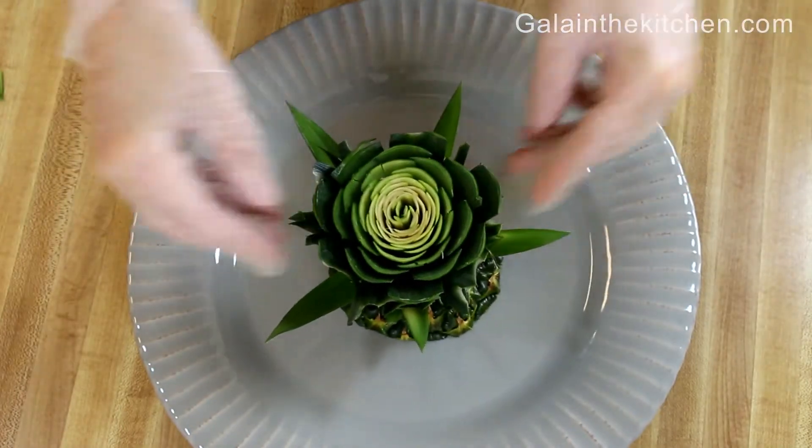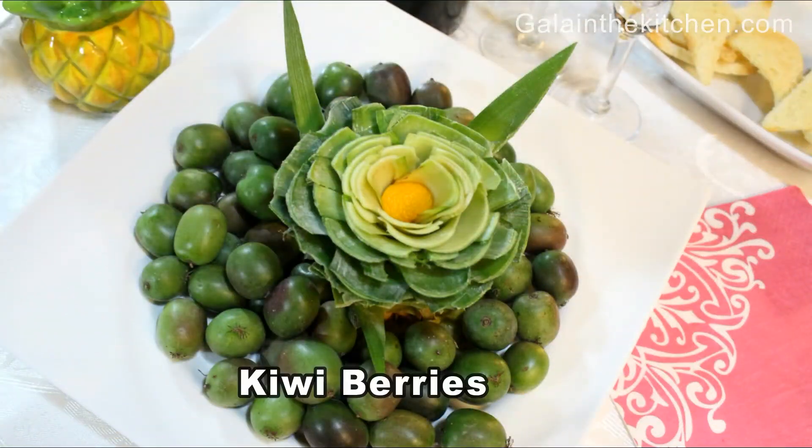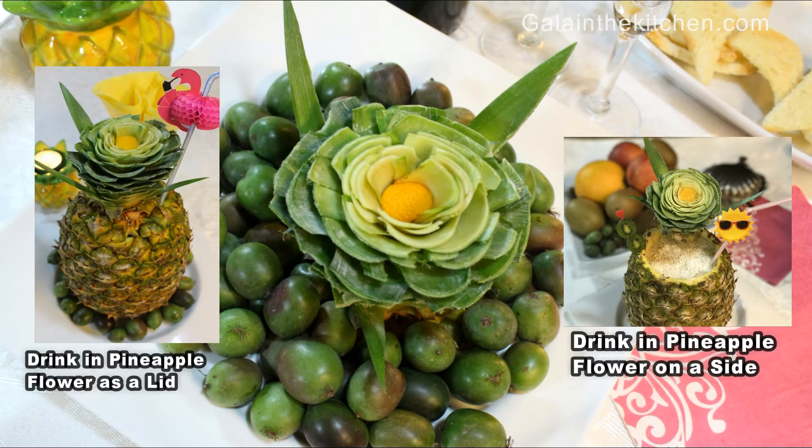When we cut the crown, it's not always perfect. Sometimes there are darker leaves in the middle — just remove them and replace with other fruits, or place a candle in the middle.